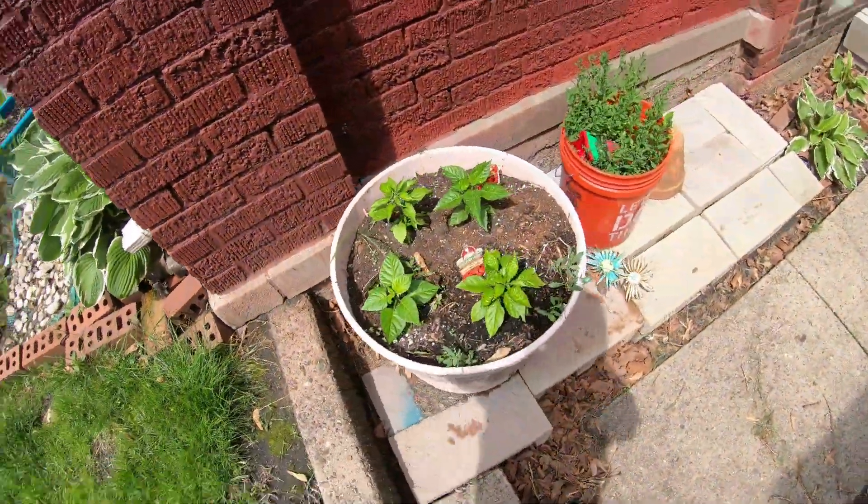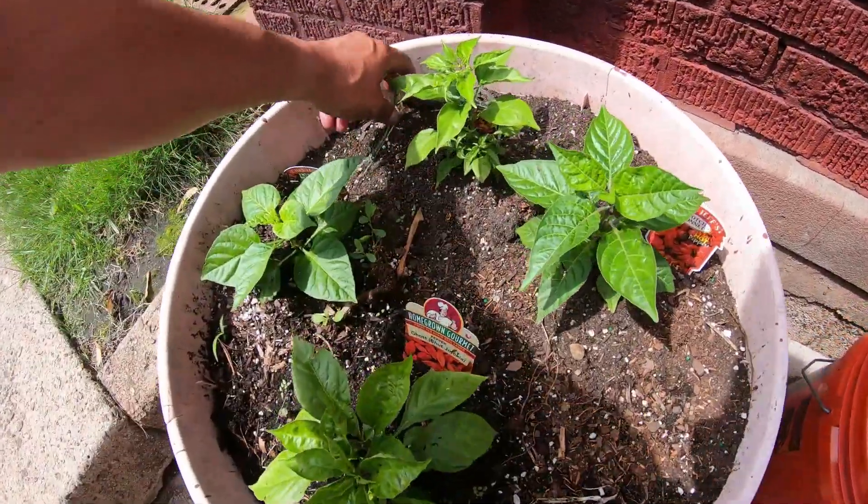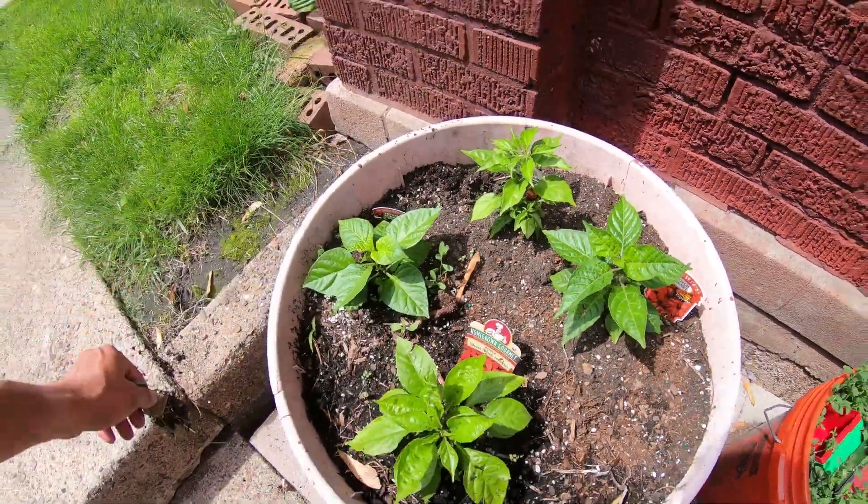One more thing I wanted to show you was this right here — the different peppers: the ghost pepper, the scorpion pepper, the black jalapeño pepper. Those are all the hot peppers that I'm growing. All right, talk to you later. Bye bye.